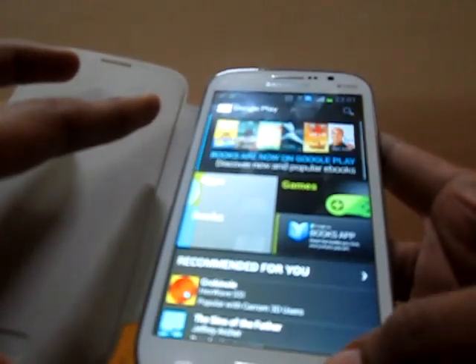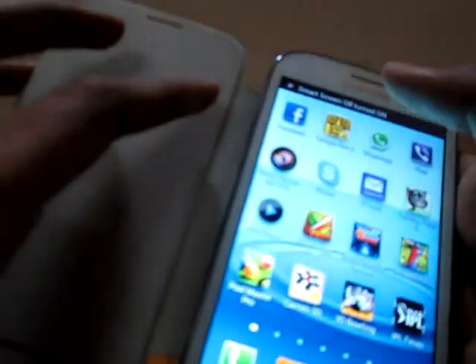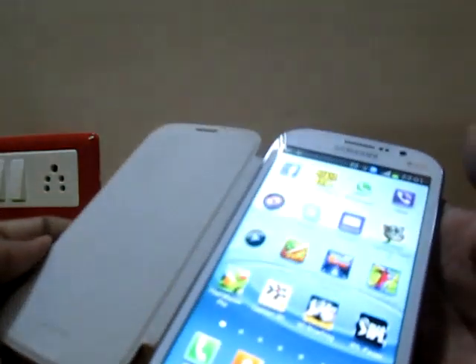So you just install it, and once you are done, you just click on it once and that's it — Smart Screen Off is turned on, as you can see in the notification bar. Then all you do is just close it and it's locked. And you just open it and it's unlocked.